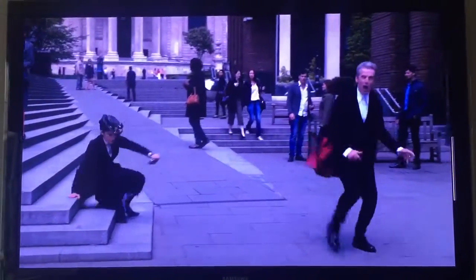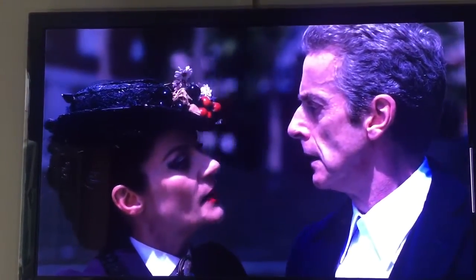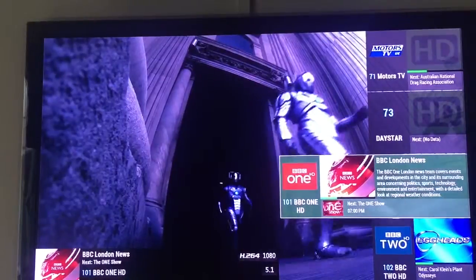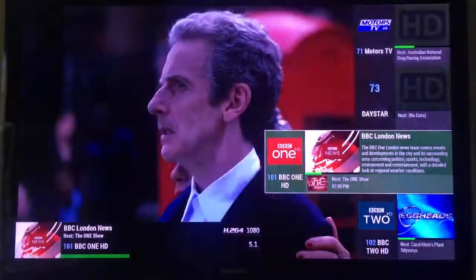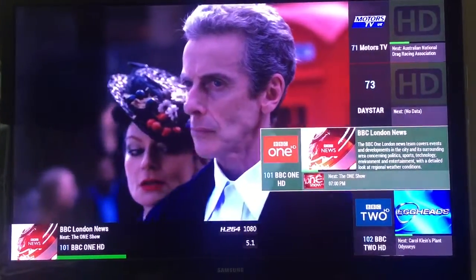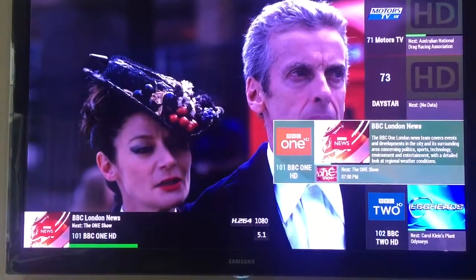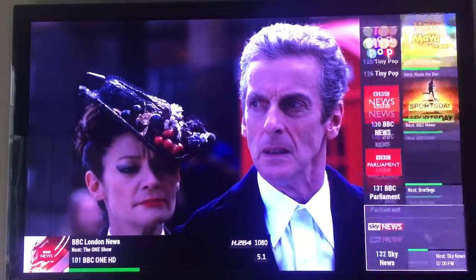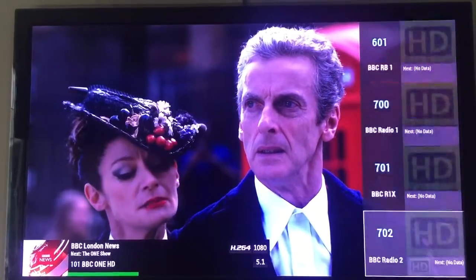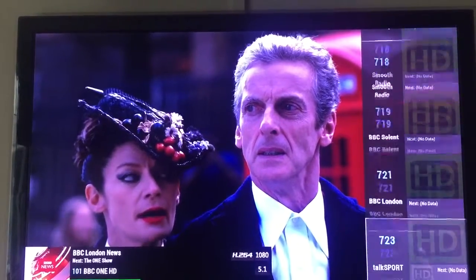I'll quickly flick through the channels I get - obviously depending on your region you'll get different channels. If you arrow right you'll get a pop-up, and what's really cool is it has the EPG guide so you know what's on next. As you can see it's not seven o'clock yet, so next is The One Show and so forth. There are roughly about 128 channels, which also includes radio and various other things.